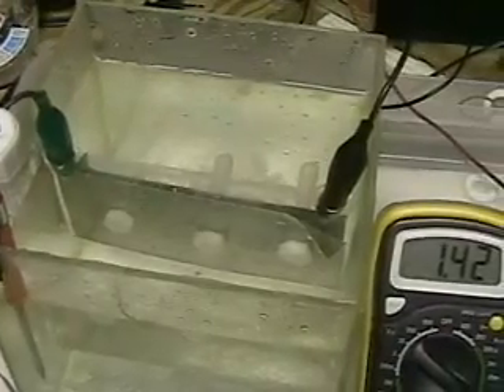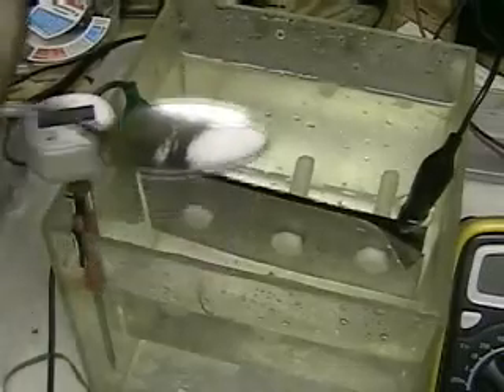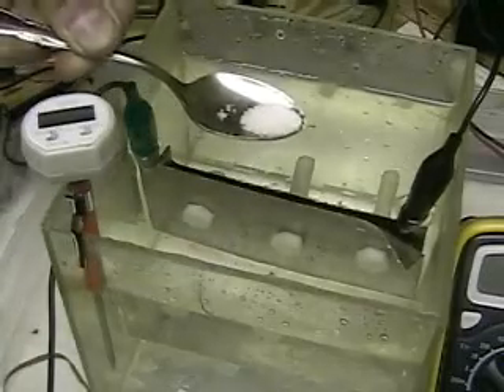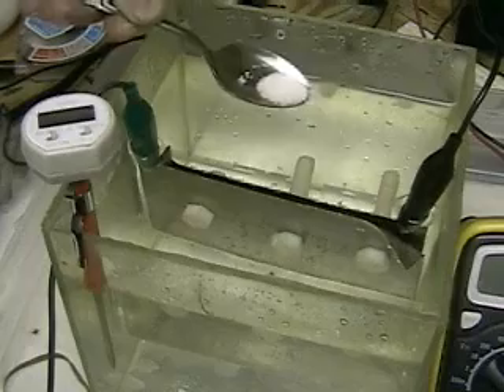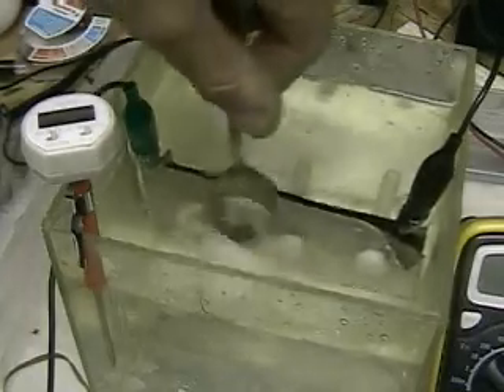What we'll do is put lye in the water. As you can see, that's the amount we're going to put in there — it takes very little. And don't forget, there's only two plates in this system here.